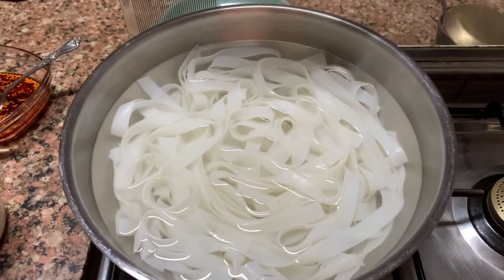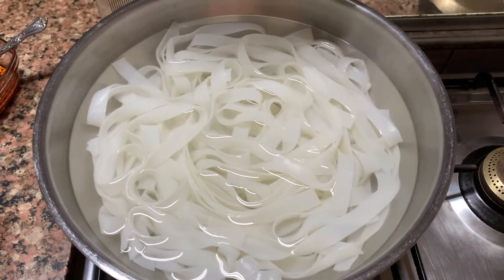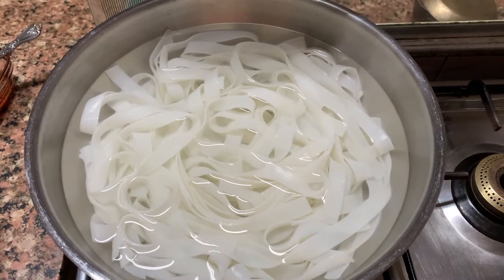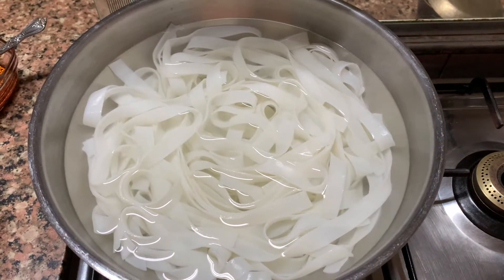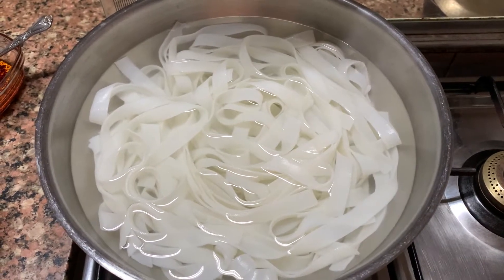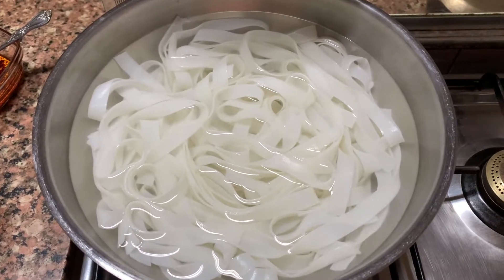And immediately you have to drain the water — aapko drain kar dena hai paani. Aur challi mein rahne do — leave it in the strainer. So that's what I am trying to show you. These are the rice noodles — you have to put them in hot water for about 20 minutes. You can't boil them because boiling will make them gummy and they'll stick together. So don't do that — leave them in the hot water.